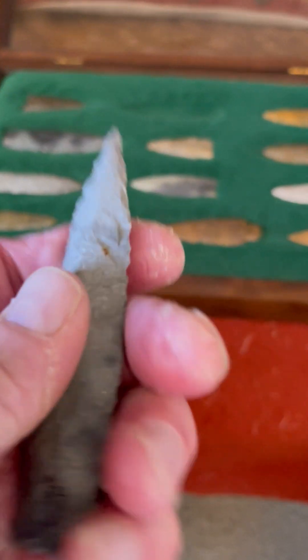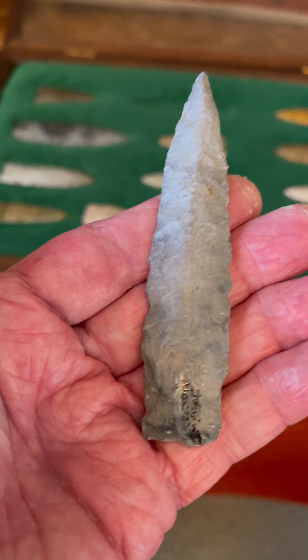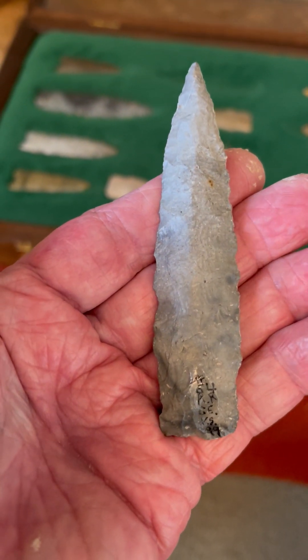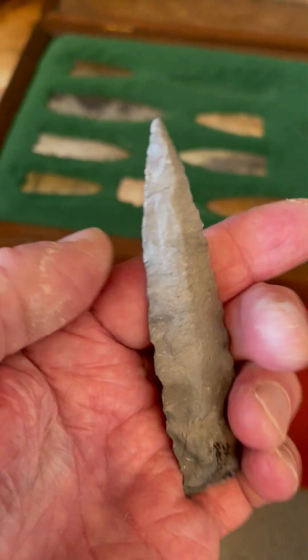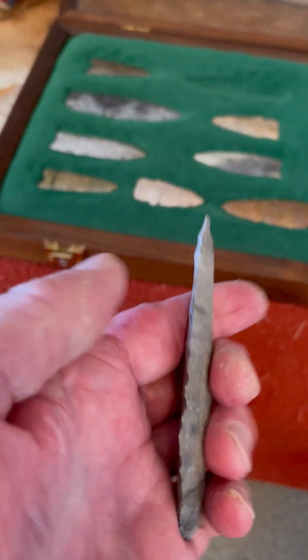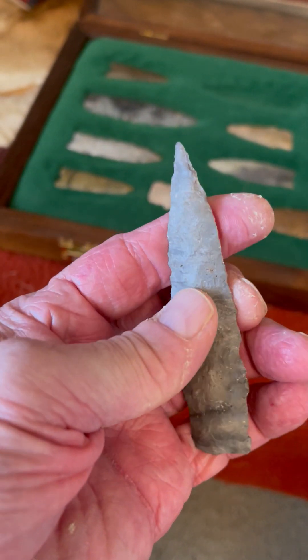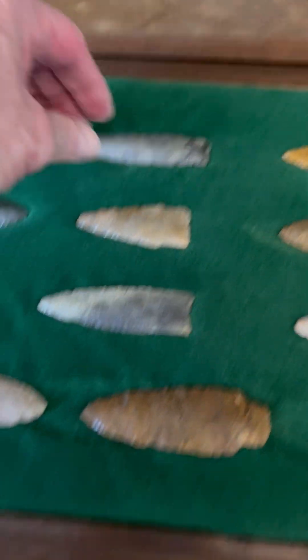Here we have an interesting point. It has that squared-off base like a Scott's Bluff would have, and I guess this could be a Scott's Bluff. It's got real nice flaking, and it's river polished — plano convex. Just a really outstanding river-polished Florence Chert paleo point.